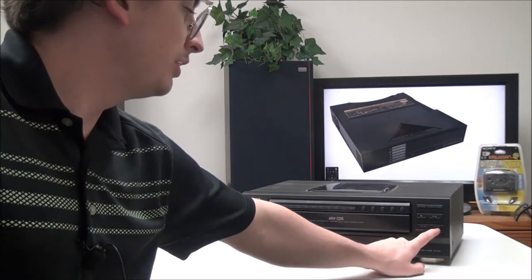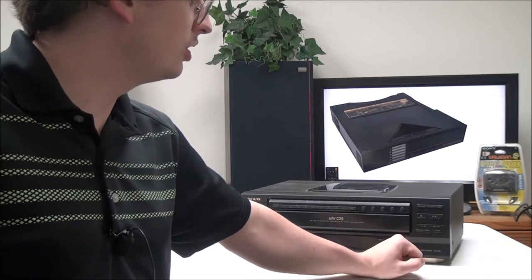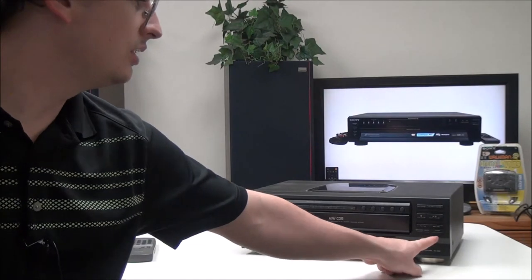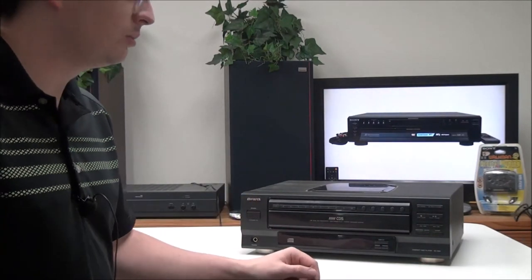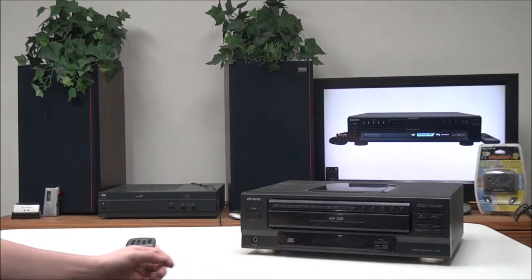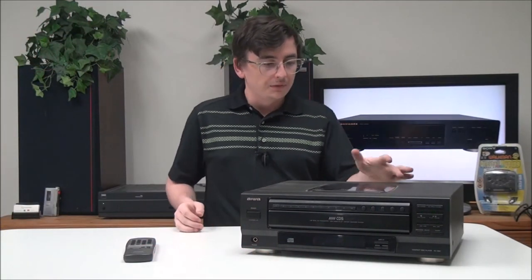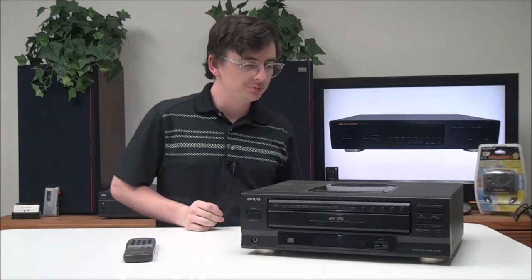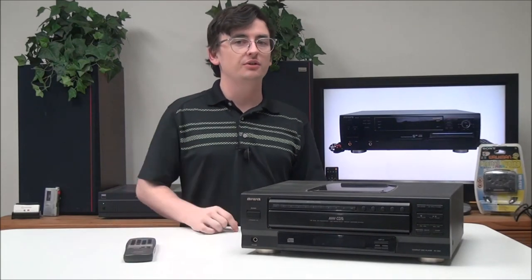Your search and skip buttons are right there — if you hold it, it'll search through the song; if you push it, it'll skip to the next track. You also have program play, delete, and a sleep timer if you want to use that. It's also got a window right here if you want to look inside the CD player. If you want to order one, you can give us a call or check out our online store.